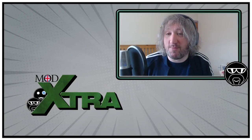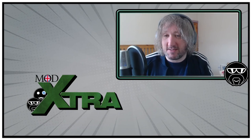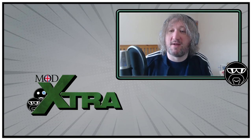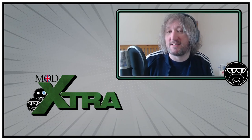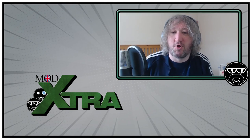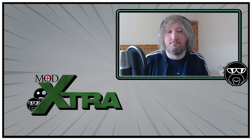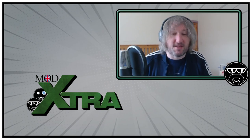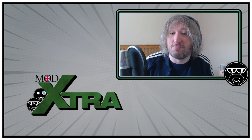So there you go. I hope you enjoyed my review. Please let me know in the comments below if these are the sort of things you'd like to see me do more of on the MOD Extra channel. Please also subscribe if you're new around here — we're on a mission to get up to 100 subscribers so we can have the custom URL and not have to tell people to search for us all the time. Thanks for watching and I'll see you guys again soon. Ta-ra!